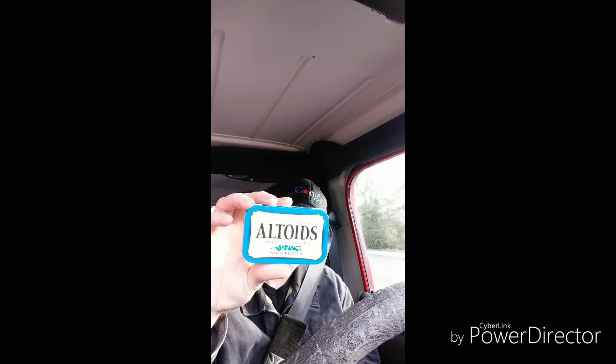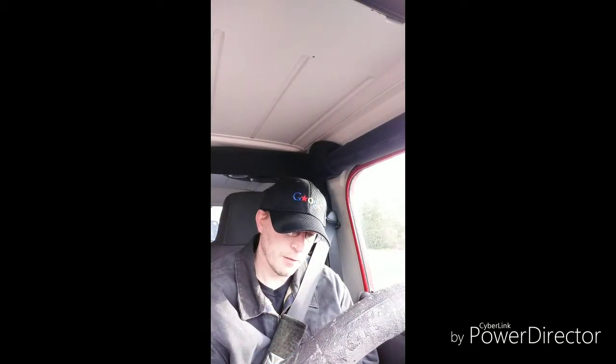Welcome to the Top Gun channel where you're about to enter the danger zone of all food, drink, and other assorted reviews. Today I'm going to be reviewing the Altoids Wintergreen, and these are Curiously Strong Mints, the original Celebrated Altoids.